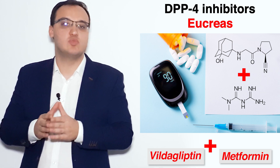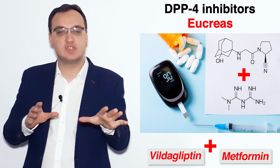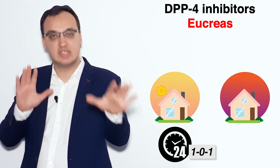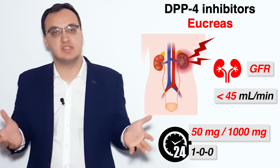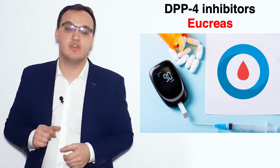To summarize: there are many side effects and contraindications to know. Remember the doses and that Eucreas is taken two times a day. If kidney insufficiency is severe, reduce to once daily. Thank you very much for listening.